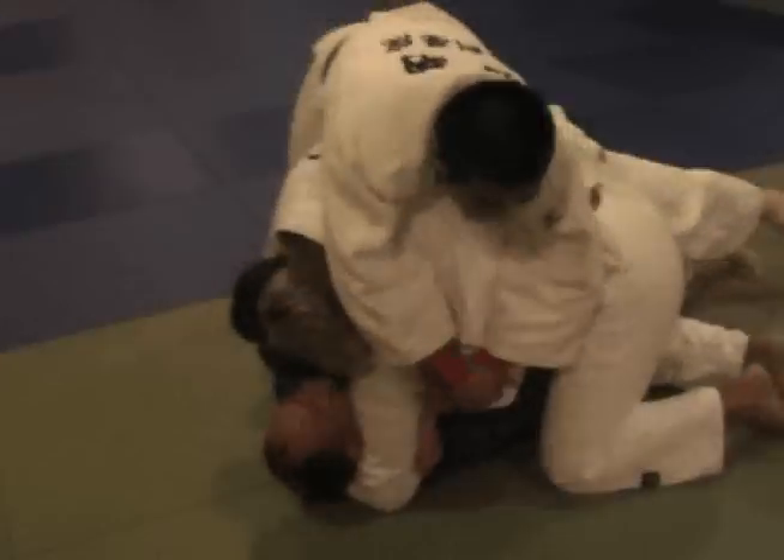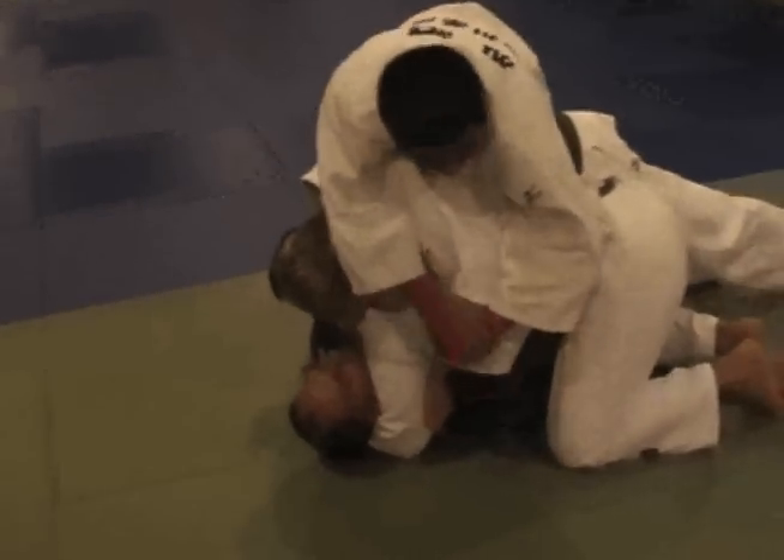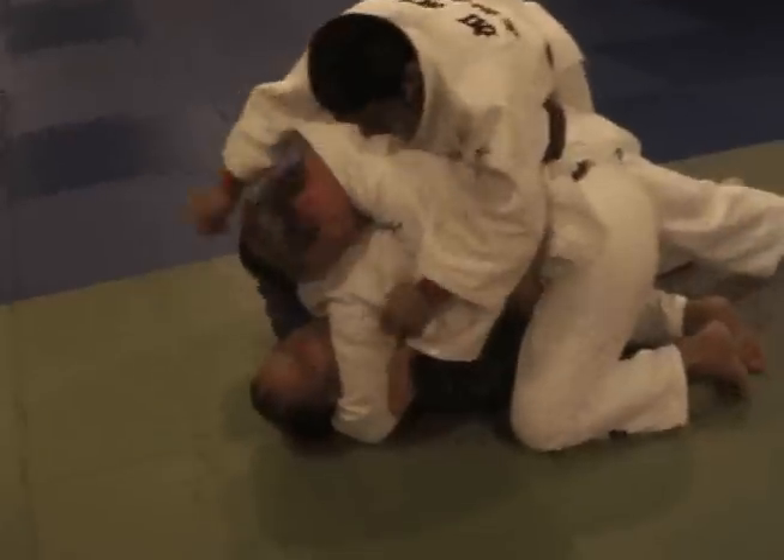Get on that side. Don't bounce on top and get on that side. I want to show you how to use Ebby, okay?